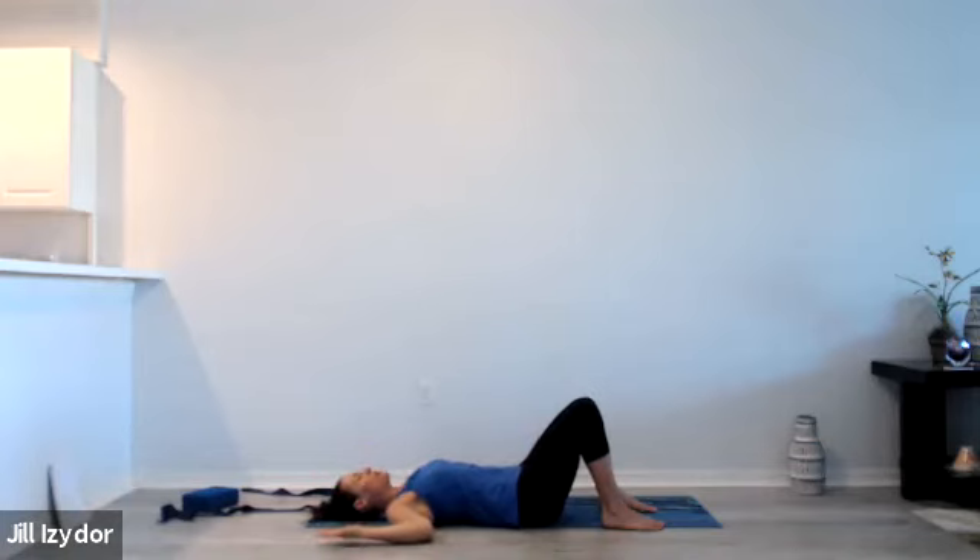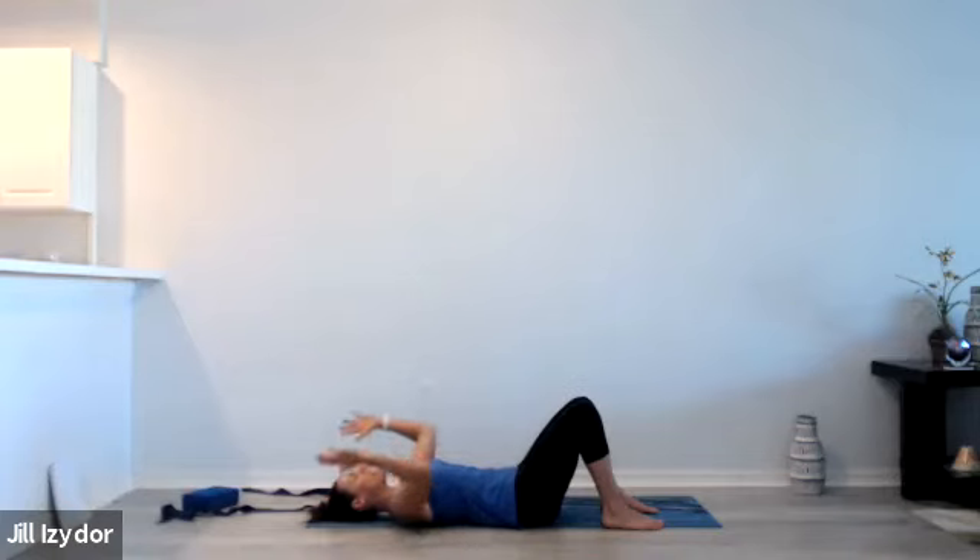From here we're going to bring the arms into goal post arms — elbows are bent, backs of the hands rest down onto the mat, chest is open, spine is neutral, neck is long. Feel a sense of heaviness through the shoulder blades, the hips, the back, and feet. The backs of the hands and forearms stretching open through the chest, and as you exhale bring the forearms together, and as you inhale open back up, keeping the spine and neck neutral, the low body heavy.